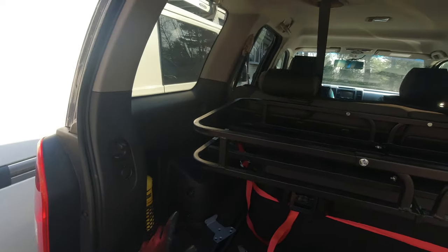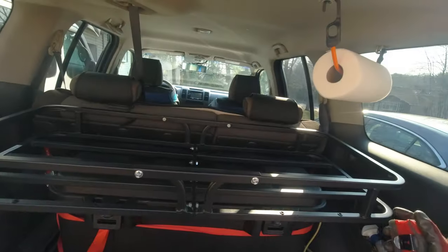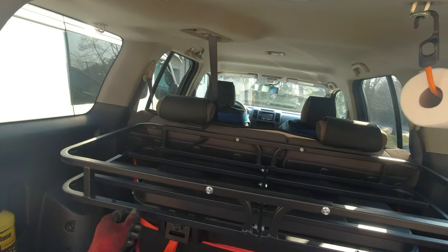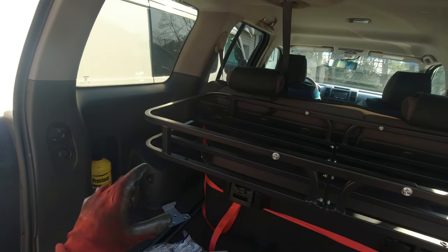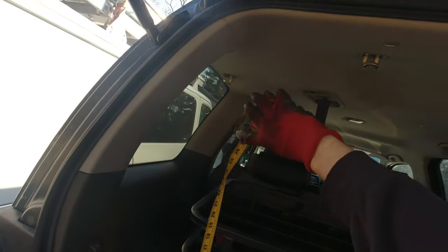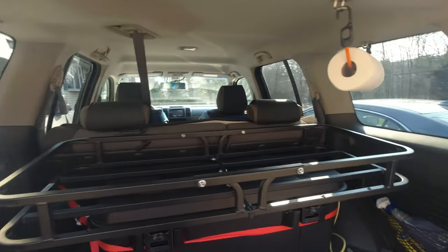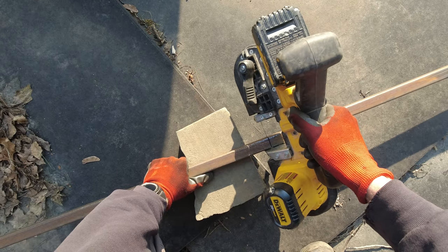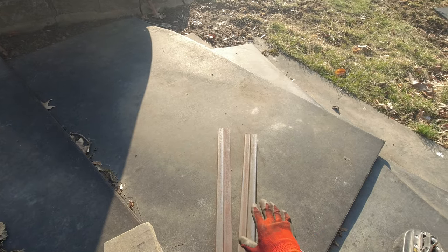My plan is to cut the legs that go in the back at 22 inches and the front at 25 inches, because the back of the truck has a slight slope — so by doing that I'll even it out. If something's not right I can always cut a little bit more; I'm giving myself a couple extra inches. The 25-inch front is gonna be kind of high, so I can always cut it later.